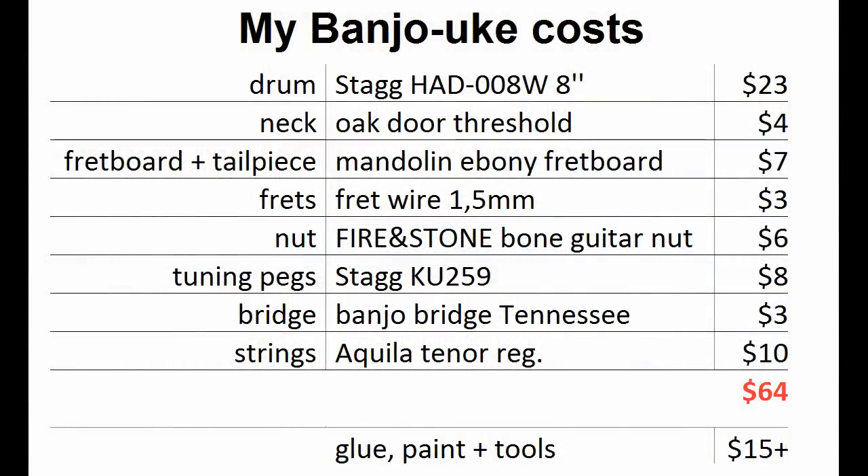The last thing I want to show is how much it cost. These are prices of all parts I paid here in Czech Republic — converted to dollars, it can obviously be different in your country. It cost 64 dollars in material. I needed some glue, paint, and other tools, and I actually had to buy more tools, so for me it was 90 dollars altogether. I think it was worth it — I had great fun building it and it sounds okay. That's all. If I made it, you can do it as well, so stop dreaming and make it happen. Just please watch your fingers so you can enjoy your playing. Thanks for watching and best of luck!